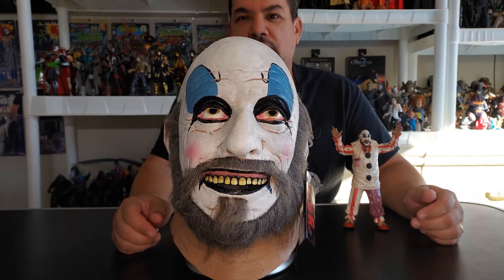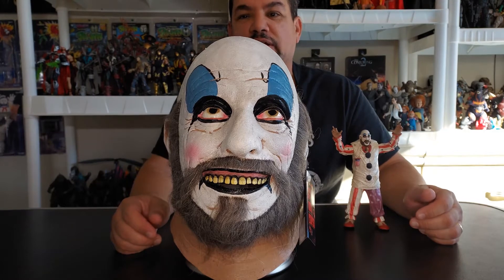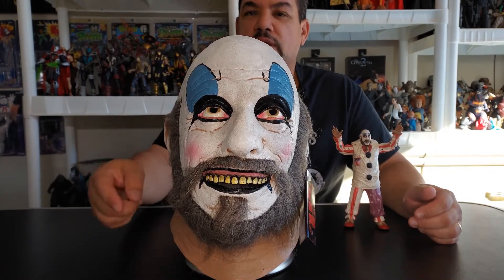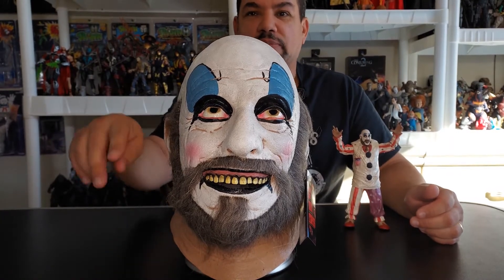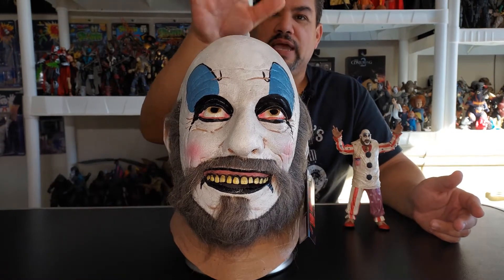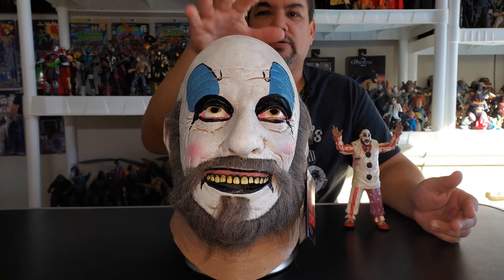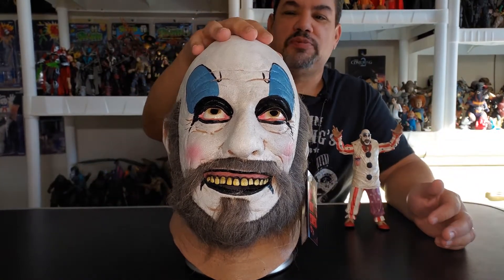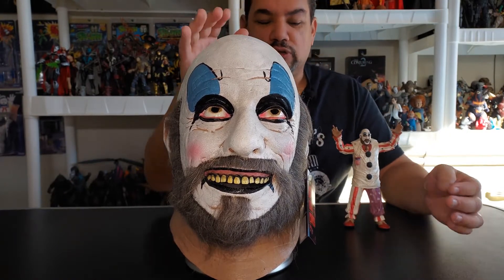Thank you so much — beautiful Christmas gift, I absolutely love it because I'm a huge Sid Haig fan. I would have loved to have met Sid Haig when he was alive, shook his hand, and thanked him especially for playing Captain Spaulding, because no one can play this character like he can. You also got the brainchild behind the whole thing — Rob Zombie and Sheri Moon Zombie — so between the three of them they came up with this phenomenal character.